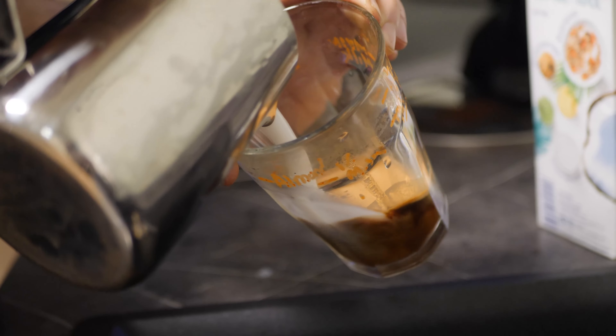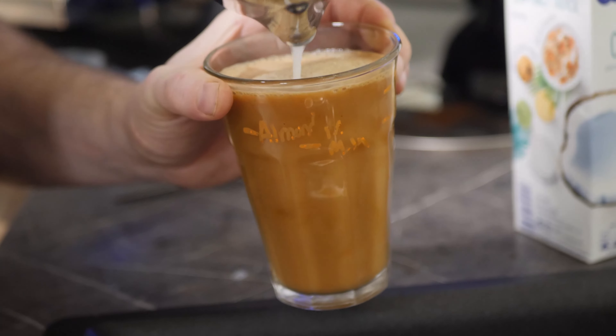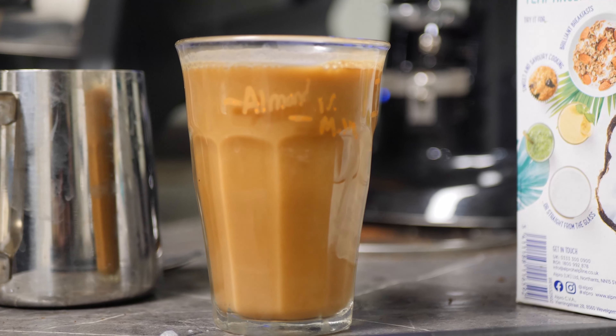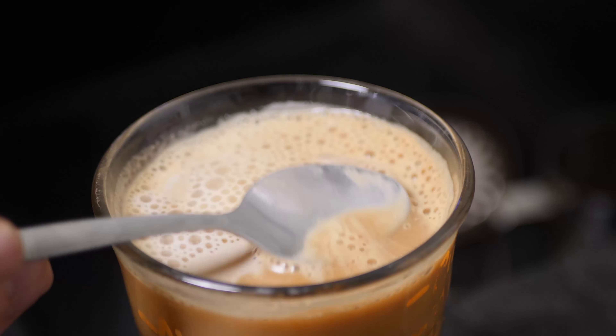It's quite bitter, a little bit watery, with a slight hint of coconut — though not massively present actually. There's just an overwhelming bitterness. I can taste the coffee through it; it's not too bad.